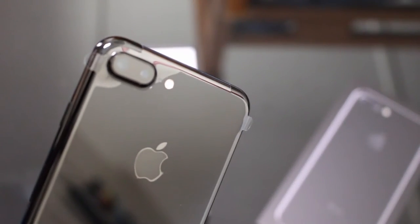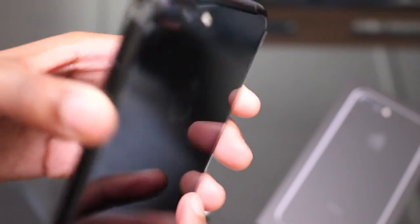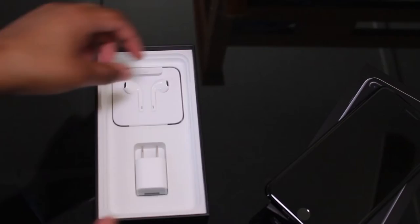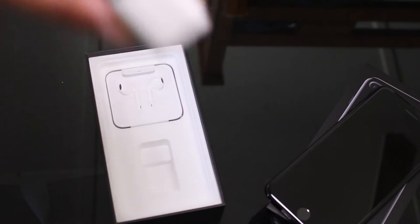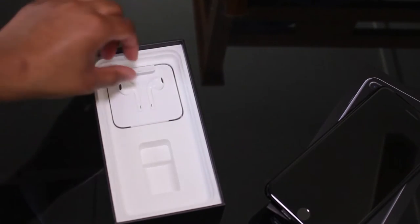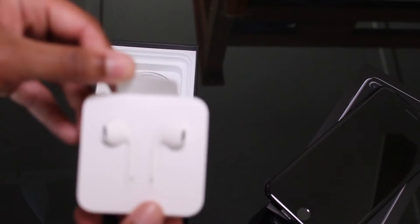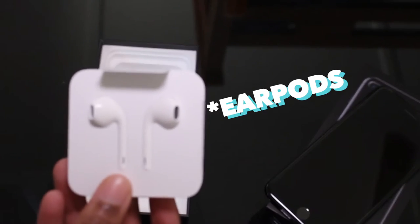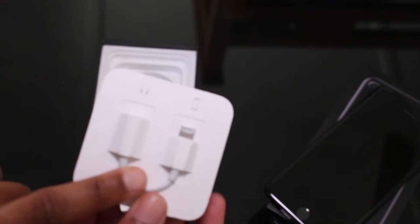Dual camera, black everything. Already getting fingerprints but it looks great. Got the dog in the background.